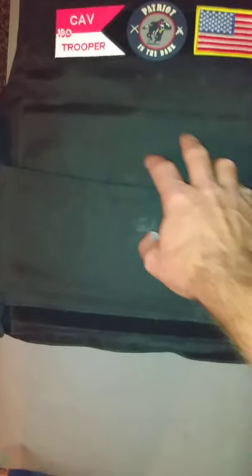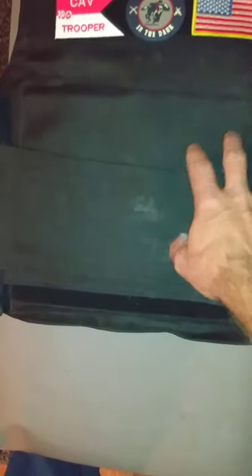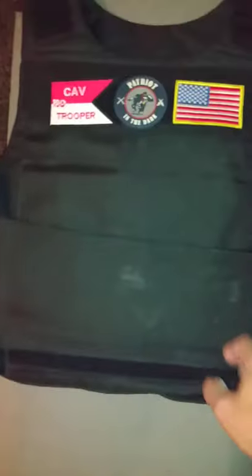Pretty nice hard plates. There was no spalling at all when he shot it — it captured all the bullets. I'm sure if you hit it with something over 3,000 feet per second it'll probably go through it. But if you double it up with some thin Kevlar, it'll probably work.